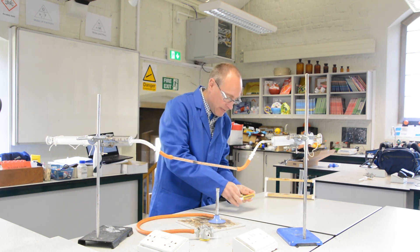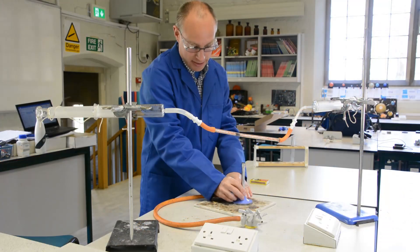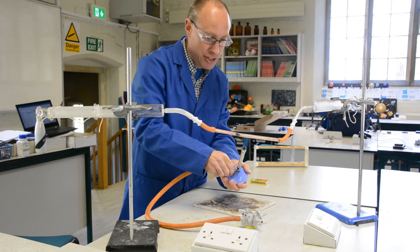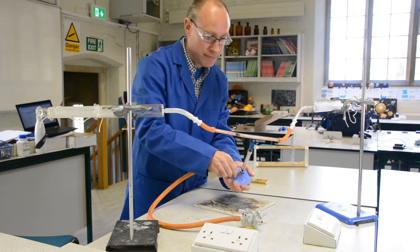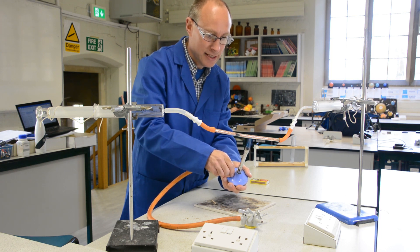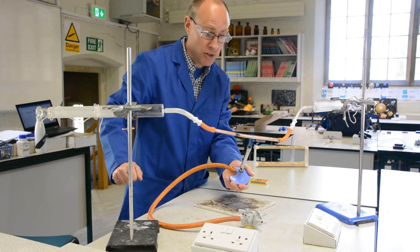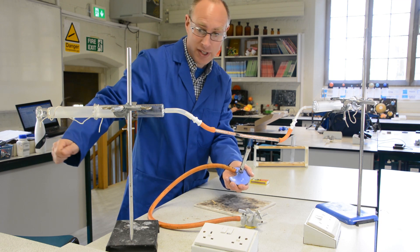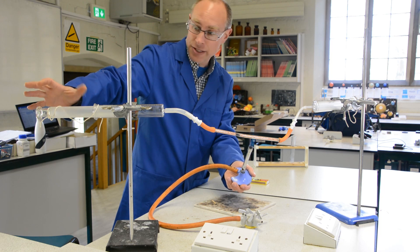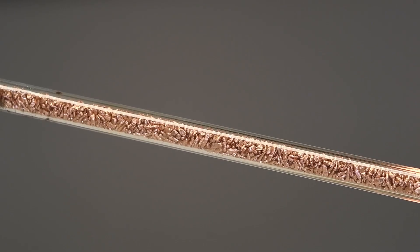Now, if I heat up the copper in that tube — I'm going to get that really good and hot. And once that's been heated up, and the copper is as hot as the Bunsen burner can get it, what I'll then do is start pushing the air across that copper. As the air goes through, the oxygen in the air will react with the copper and it will make copper oxide.